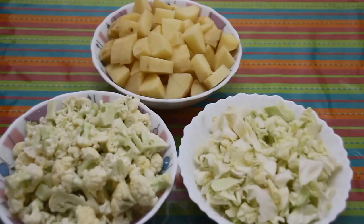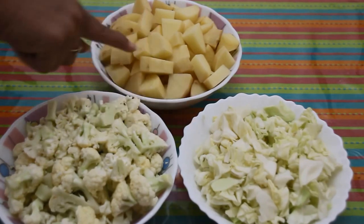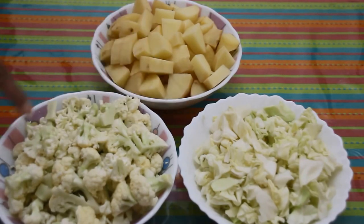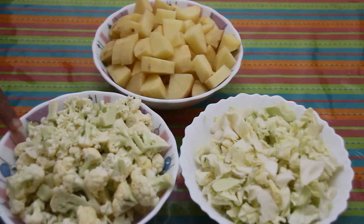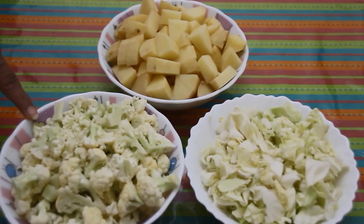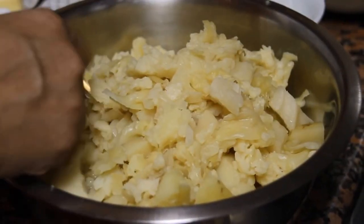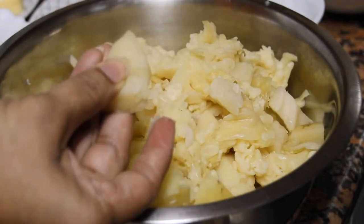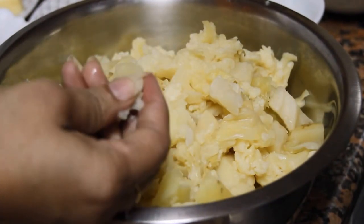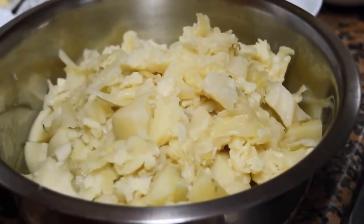Now let's start with the recipe. First we need to steam the potato, cauliflower, and cabbage. We can steam them separately or combine and steam together. I am going to pressure cook them for three to four whistles in a pressure cooker. Now these vegetables are steamed properly — you can check with the potato; it should be very soft to press.